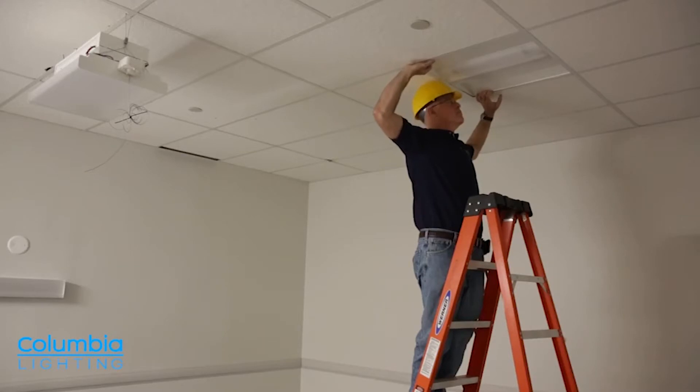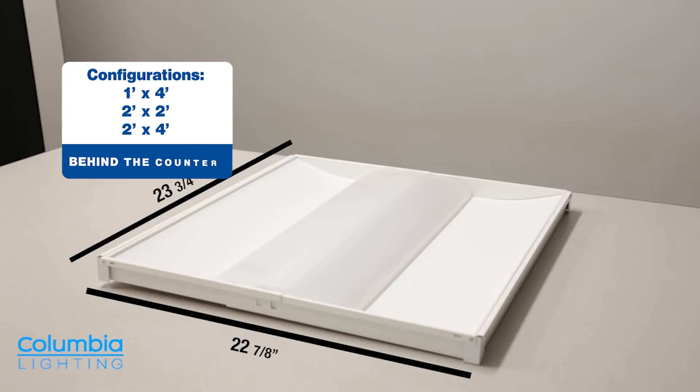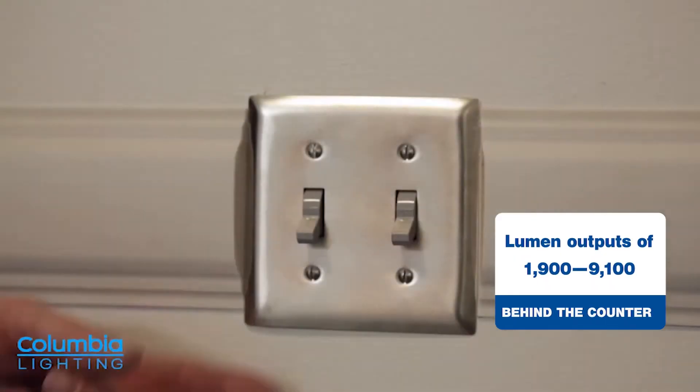These fixtures are available in 1x4, 2x2, and 2x4 configurations. They come in a wide range of lumen outputs, from 1900 to 9100, to ensure you maintain the recommended illuminance levels for the application.